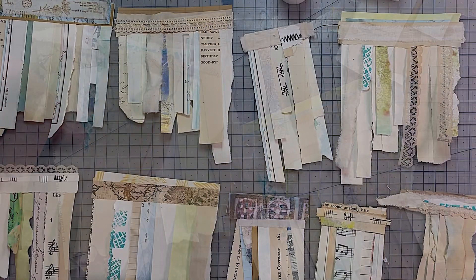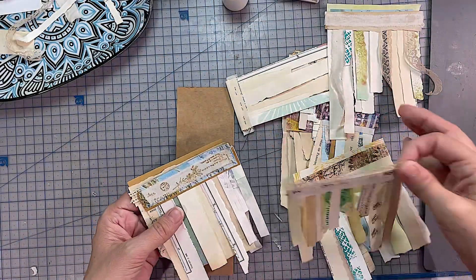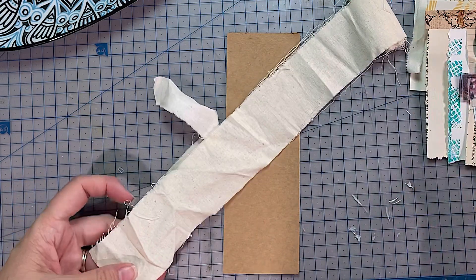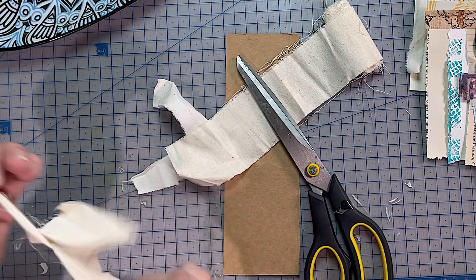Good morning or good afternoon, wherever you may be, or good evening or good night. This is Jen at Jen's Arty Inclinations, a place to create, share and play. I'm just showing you a whole heap of little tearaways that I did. I was just doing a little session and I thought, I'm going to turn the camera on and share it with you all.